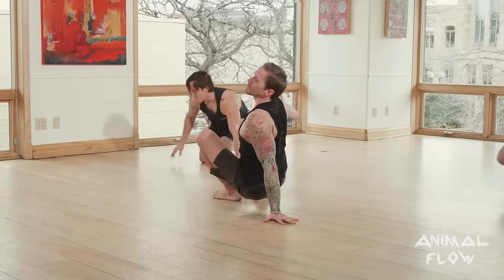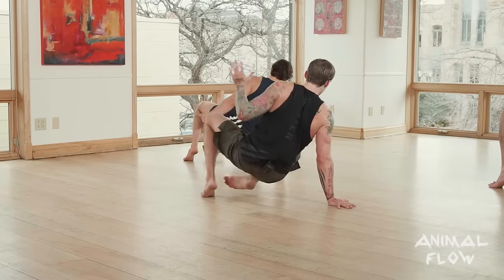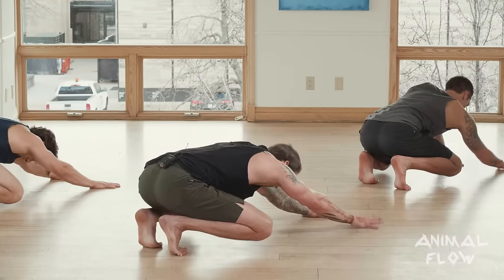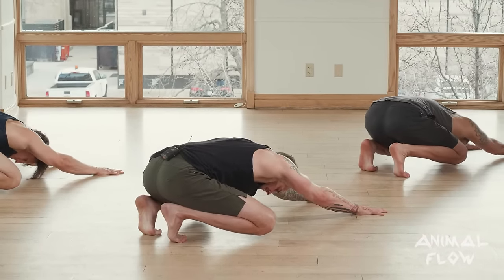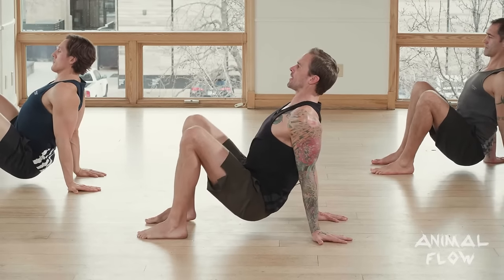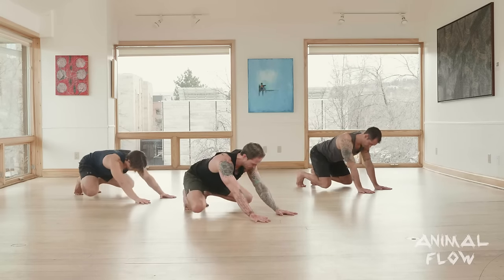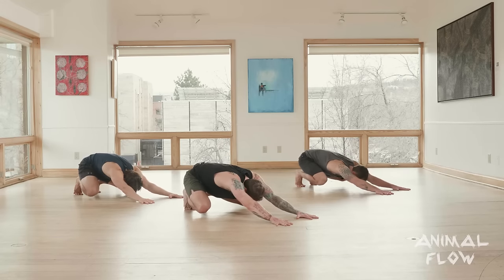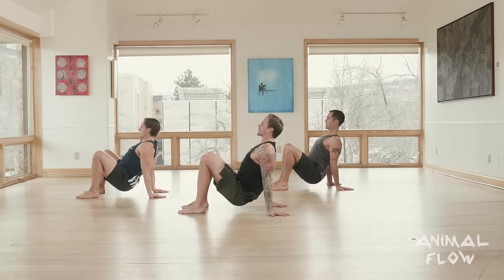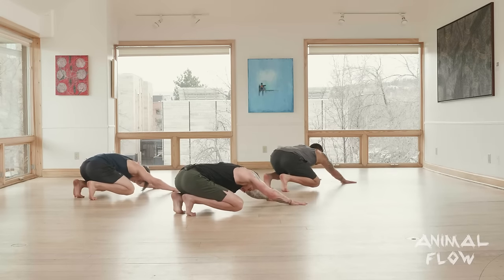Let's do the same thing starting with the right leg. Right leg under switch: lift, push on the gas, find that beast position, push hips back allowing knees to flare open, walk or slide the hands, and reposition to crab. One more time with each leg — left leg under switch to loaded beast: push hips back, walk or slide the hands forward, and reposition. Right leg under switch to loaded beast: lift, push on the gas, hips go back, slide or walk the hands forward. And relax guys. Awesome.